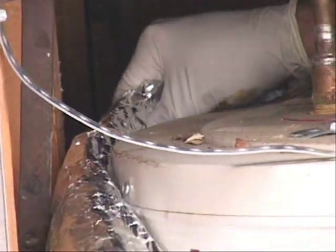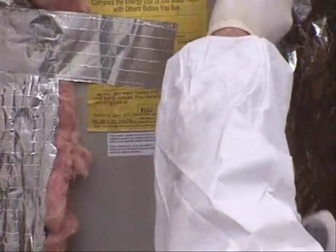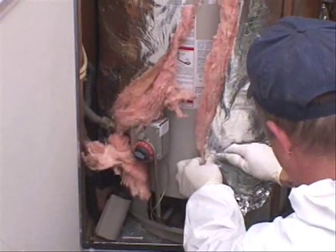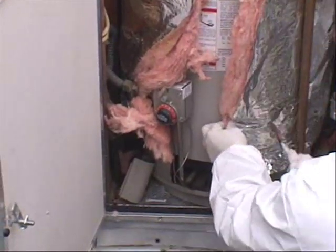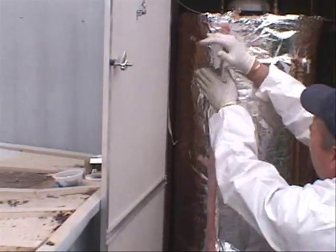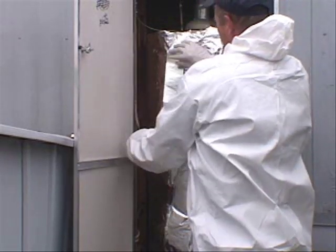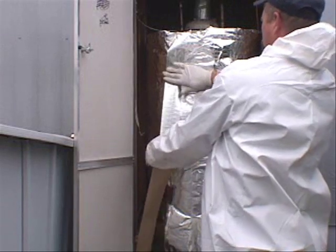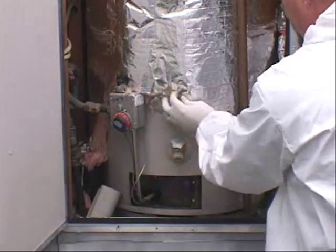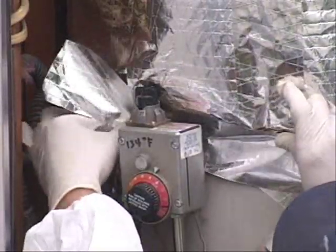Fold over the edges so that no insulation is exposed. Do not cover the pressure relief valve. Insulation must be kept at least six inches away from the burner compartment. Tape the exposed edges to the tank. Do not insulate over the gas valve.